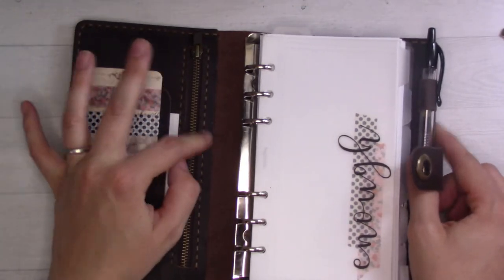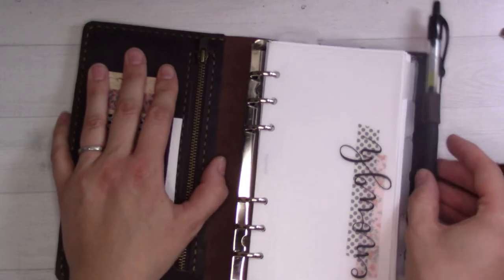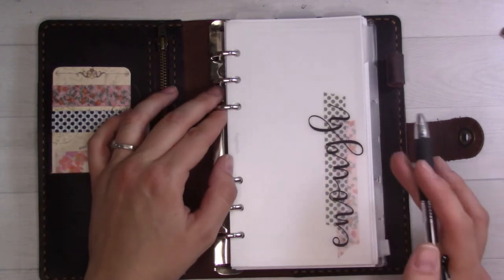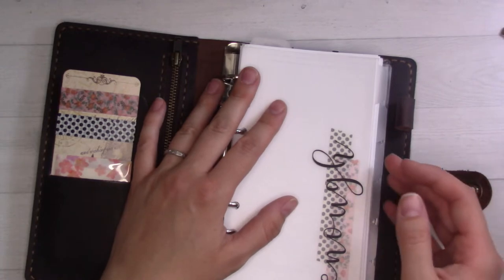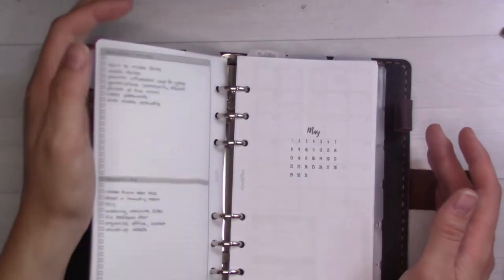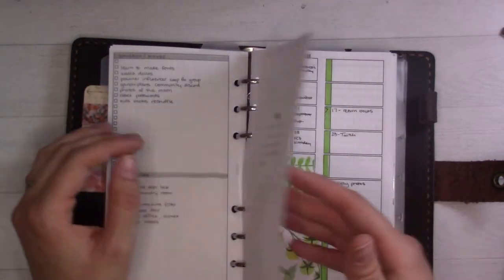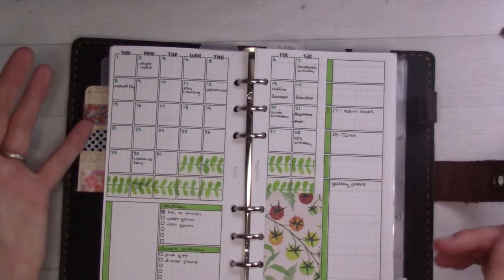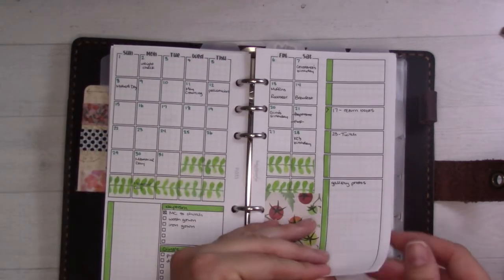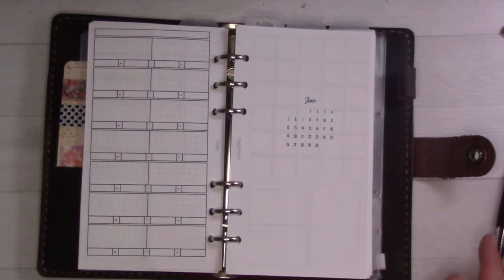This is my Fajosma personal size ring planner. I did the unboxing and a bit of a setup video a couple weeks ago, and I'm in it now — I'm using it. It's working out really well. I'm going to do a full flip-through setup video next Thursday where I go through and show you everything in here — the tabs, printables, inserts, and decor. But today we're just doing a month plan with me. I'm using insert 33, which I have set up for May, and I have the same printed out for June and haven't set it up yet.